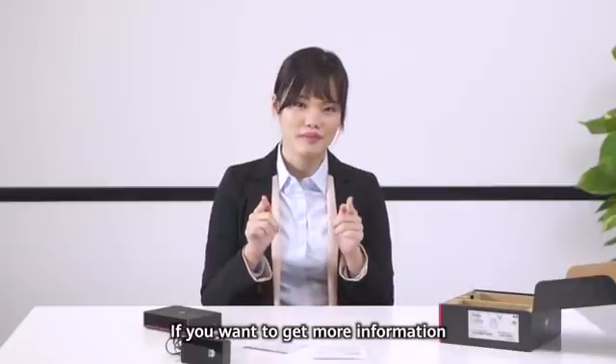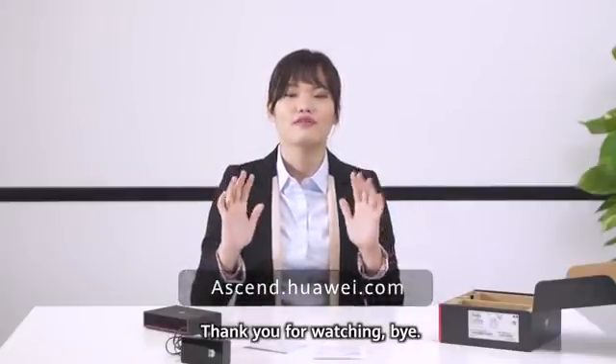If you want to get more information, please click the link below. Thank you for watching. Bye!